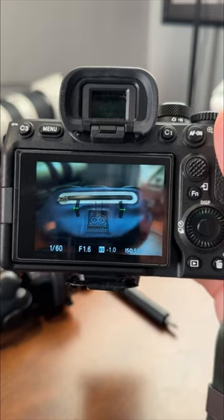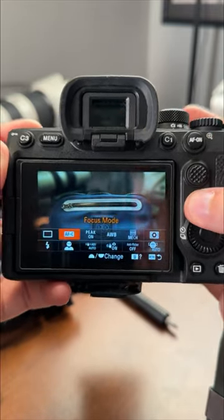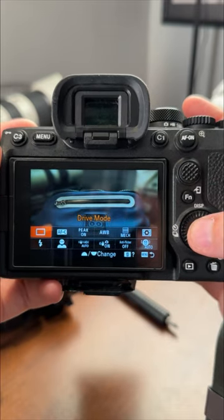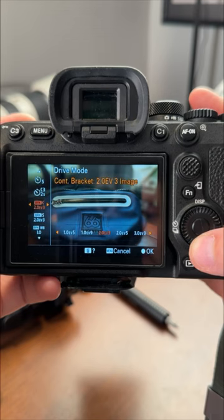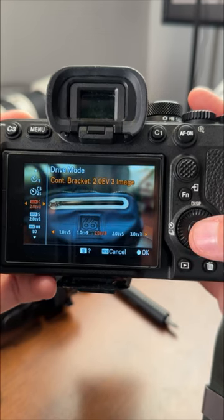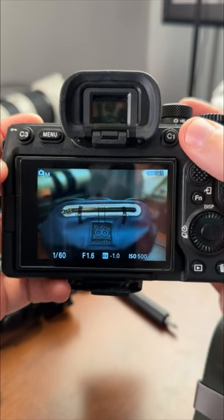So to do bracketed photos is super easy. You just change your shooting mode. I have my shooting mode set on my function menu, so I just go over to my drive mode and come down and find the bracketed one. I like to do two stops of light with three images usually, so I'll select that one.